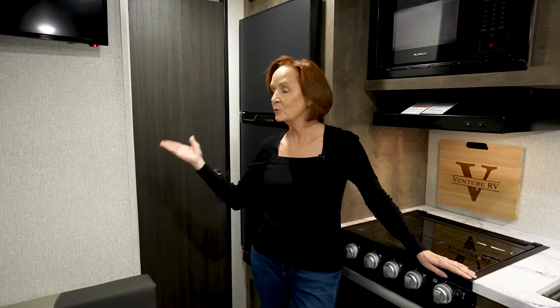The AC is right below that — it's going to control your furnace and your AC. This trailer has the 15,000 BTU upgraded AC. If it's super hot weather outside, that's always a nice plus. The 13,500 BTU is going to be the standard on this trailer.